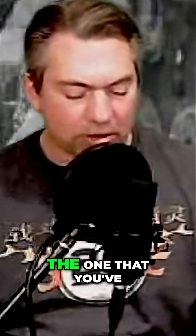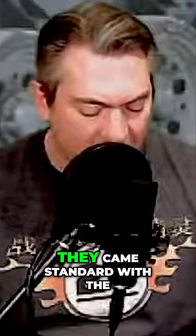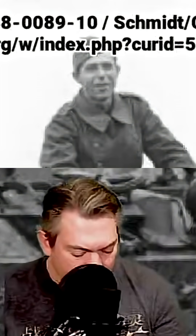The L version, which is probably the one you've seen in all the videos from Bovington, had 1,470 made. They came standard with the 50mm long gun, that was the L60.